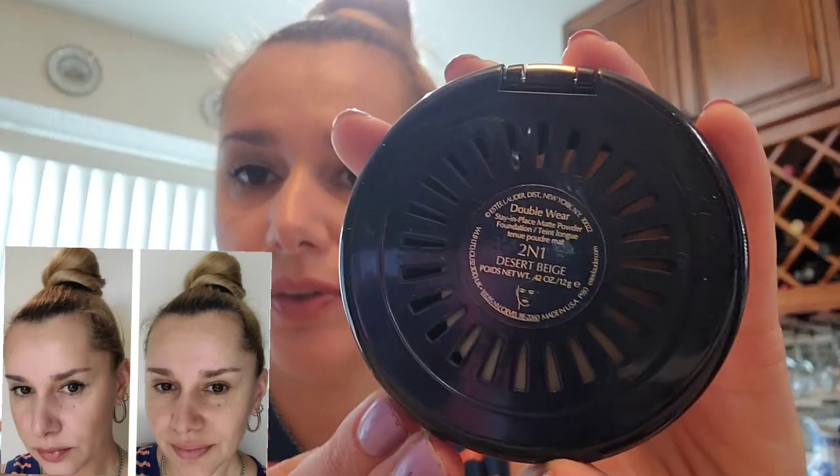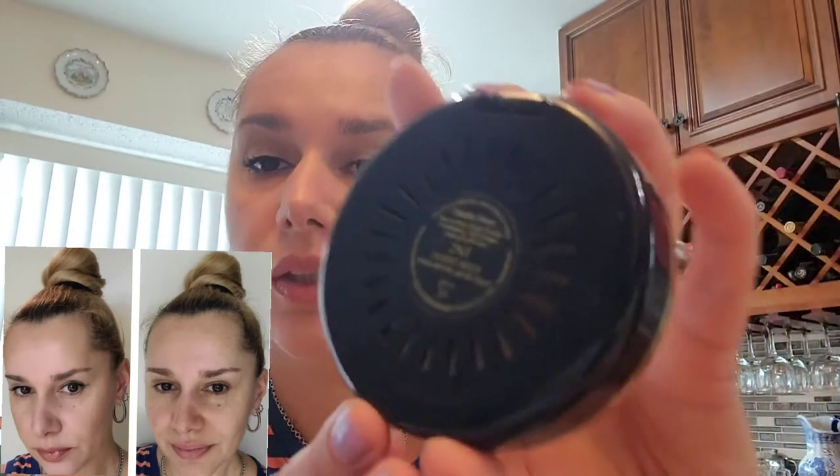On top of that, sometimes I put a little bit of powder. It's the Double Wear Powder from Estee Lauder, also in shade 2N1 or Desert Beige. What I like about this powder is that it's very light and fine on the skin, it gives you a natural look, and the applicator has a separate compartment, which I also really like.